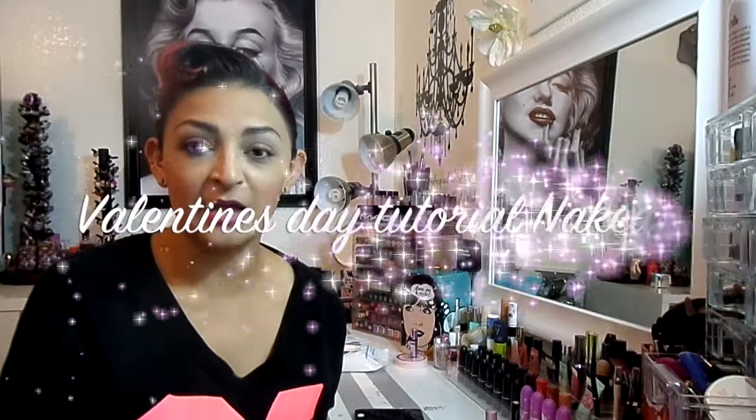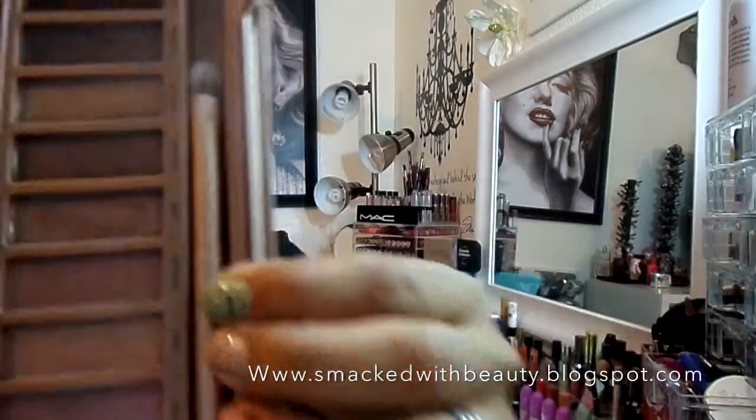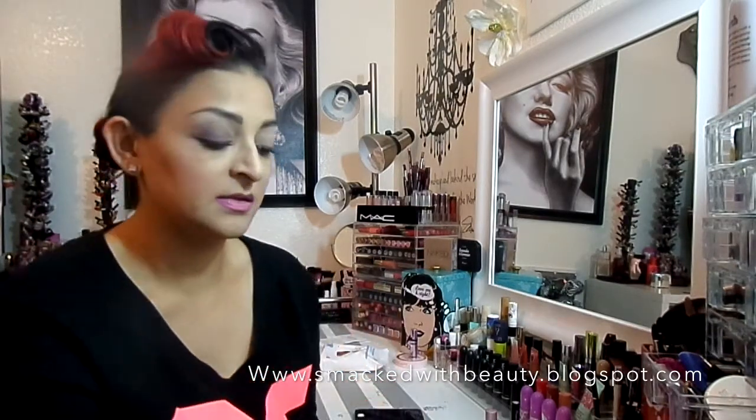Hi beauties, how's it going? Today I have an eye tutorial with my Naked 3 palette — a Valentine's Day look. I'm absolutely loving this palette, especially for Valentine's Day because it has such romantic, light colors. I already did one eye for you, and it looks like a purpley smoky eye with a little pink. It's really pretty, so let's jump in.